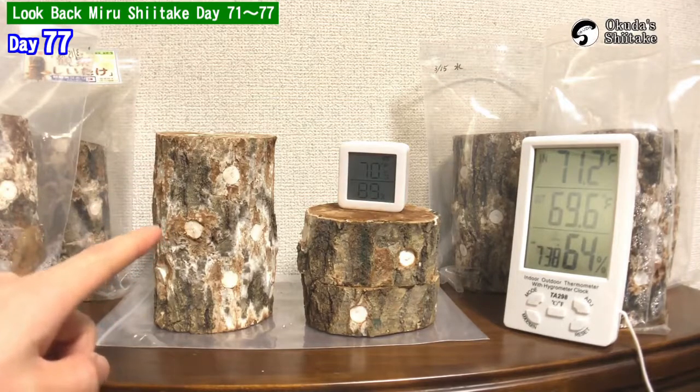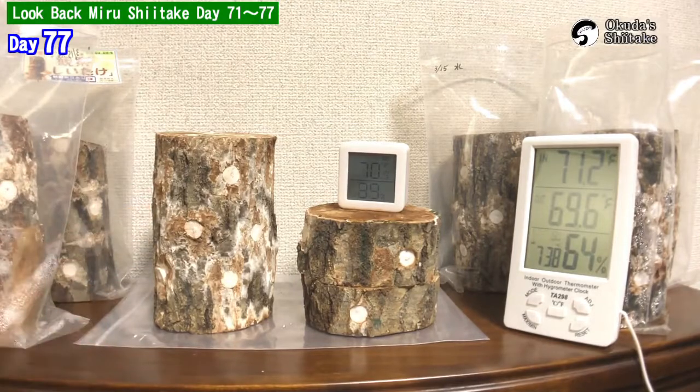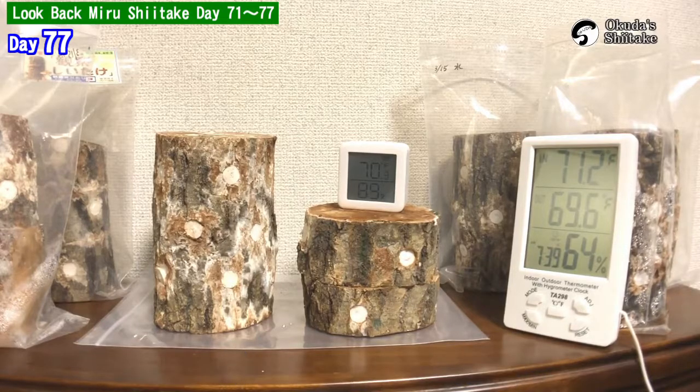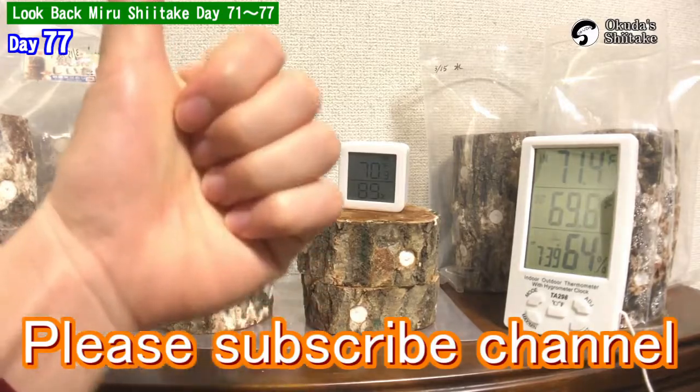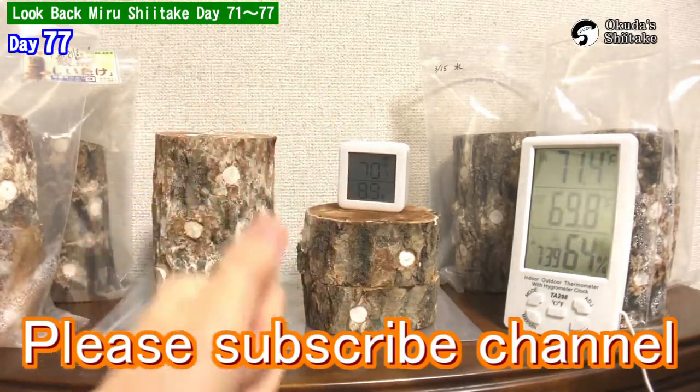We recommend taking care of the logs with dry conditions mainly in rainy season. That's all for today. We are going to soak the logs at day 132. I post videos of miru shiitake every day — if you're curious, please subscribe and leave a like. We and the logs will be motivated. See you next time.